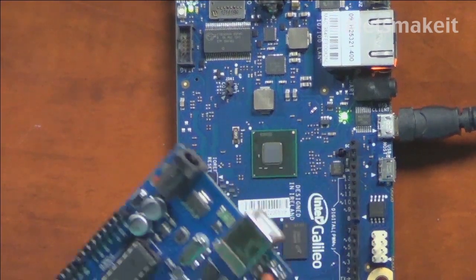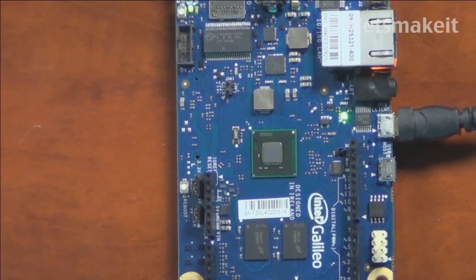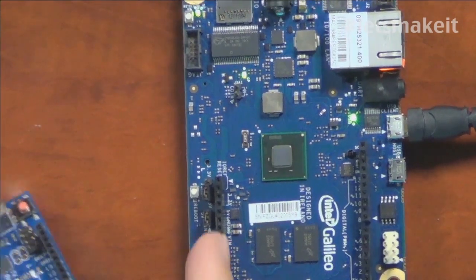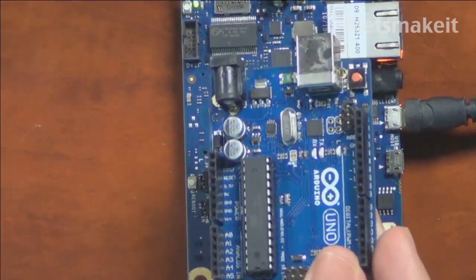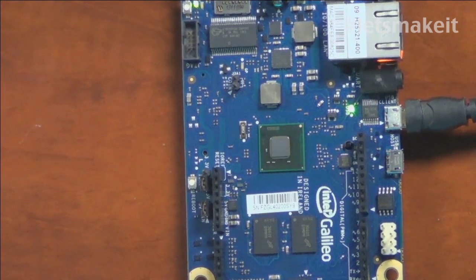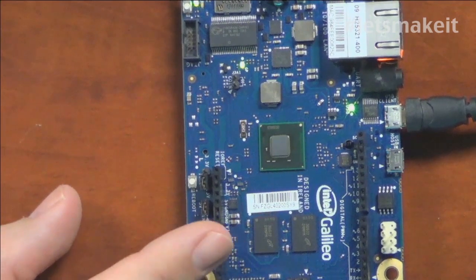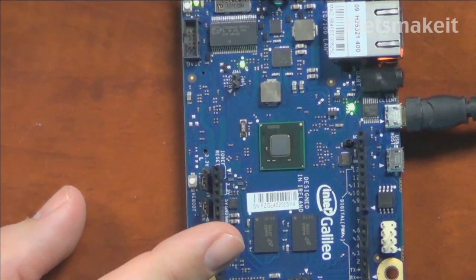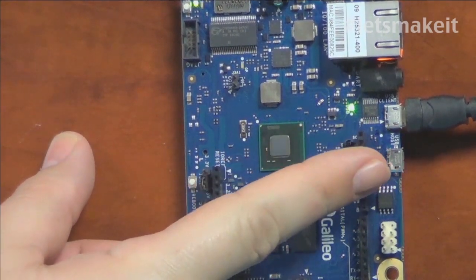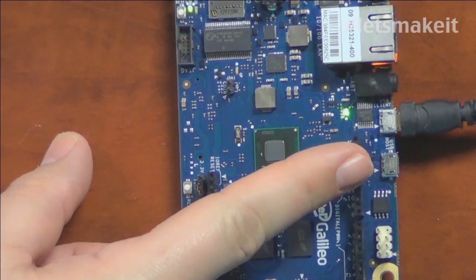One of the things you're going to notice: this big plug is Ethernet, so it has Ethernet built into it — you no longer need an Ethernet shield. It has the same pin layout as what the Uno does; it follows the 1.0 or 1.1 pin layout of the Arduino, but it's actually running an Intel chip. It has a lot more RAM, it's a lot faster, and it has two USB ports — one you connect to the computer, and one that it can interface as a keyboard or whatever.